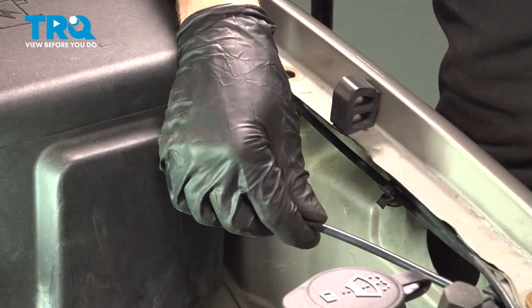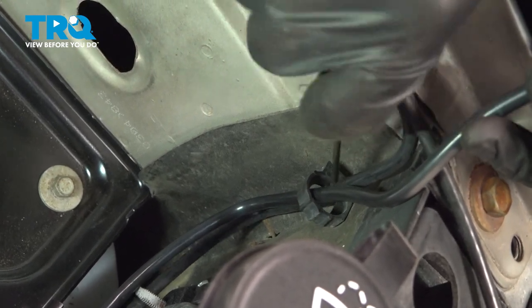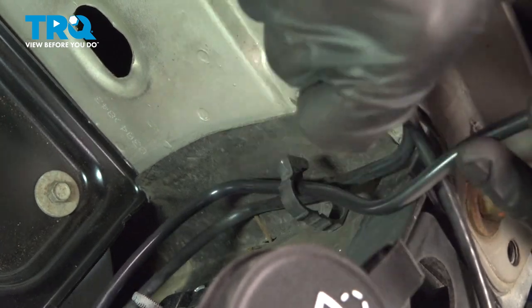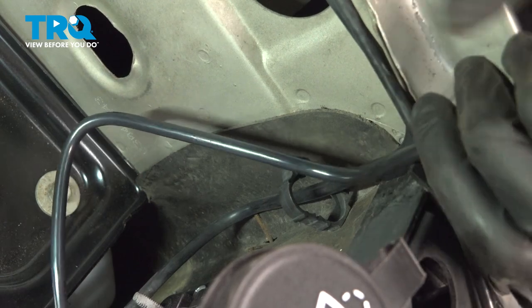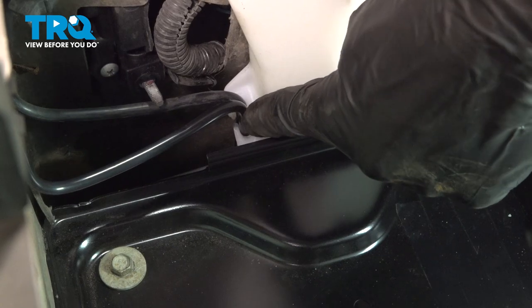We'll pop that out there and keep following that forward to this connector. For this, we'll just use a pick and pry it apart. Now that we have that separated, continue following it down to the washer fluid reservoir. We'll pull this right out of place.